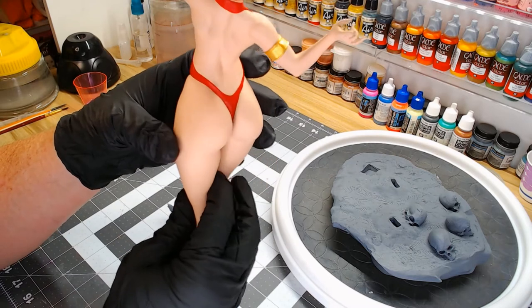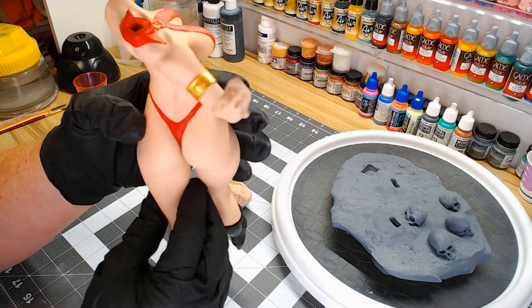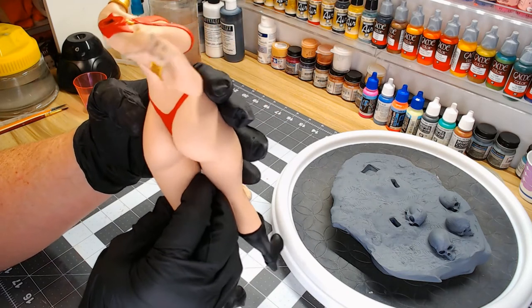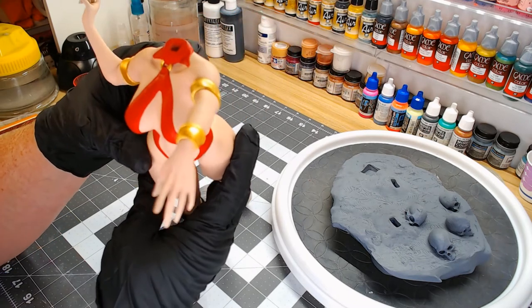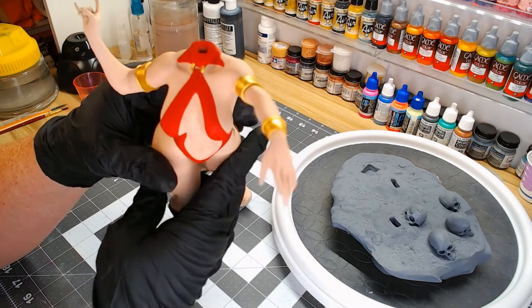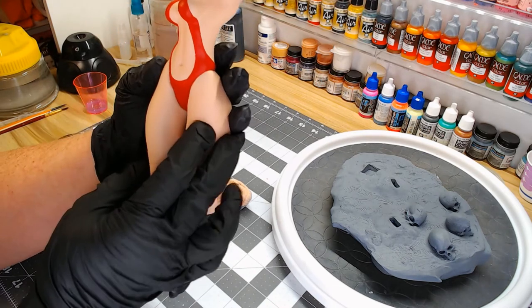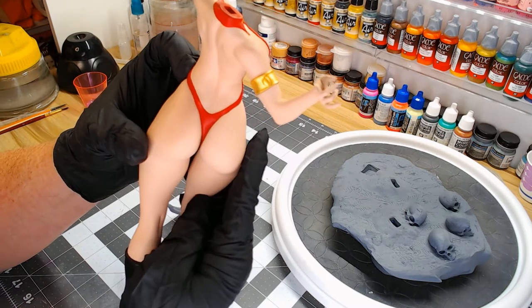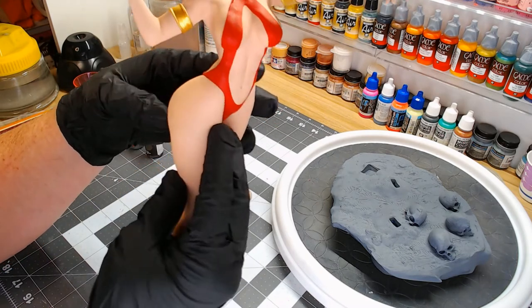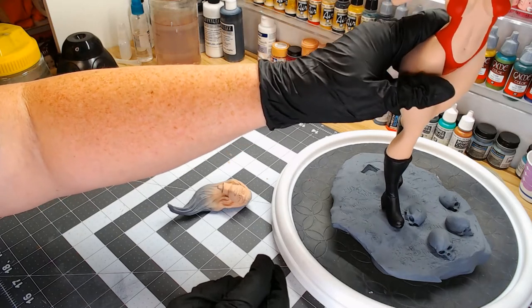Everything was cut and keyed perfectly so I didn't have to fill any seams, and I love that because that's kind of the boring part of doing a model. Her arms fit in the cuffs really well and the legs just fit like they're supposed to. So let's put her back over here on the base.